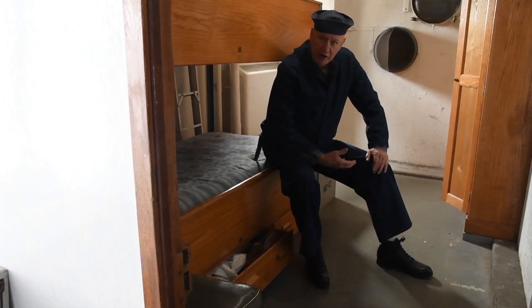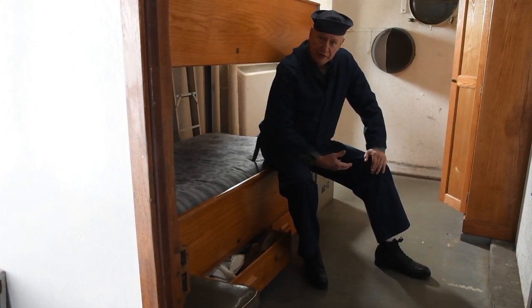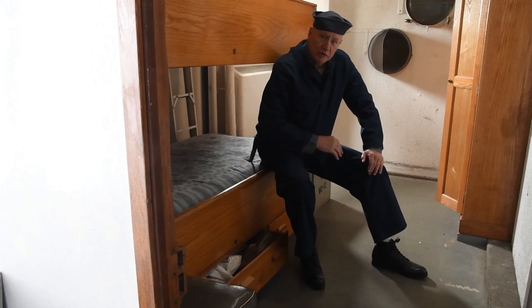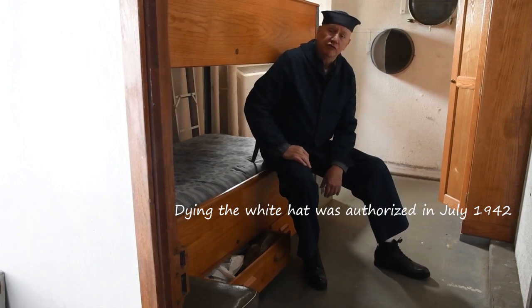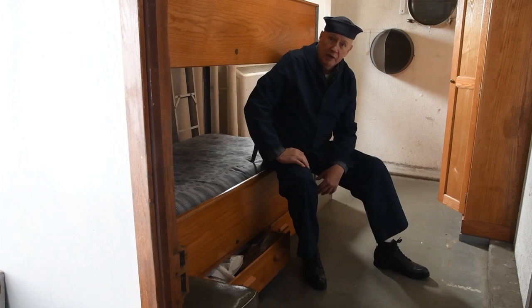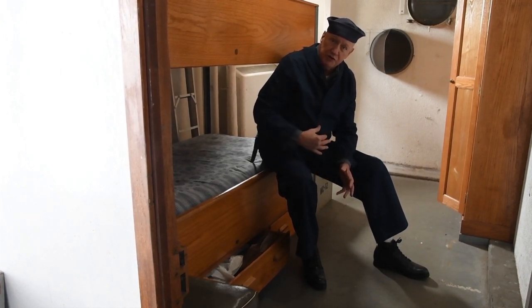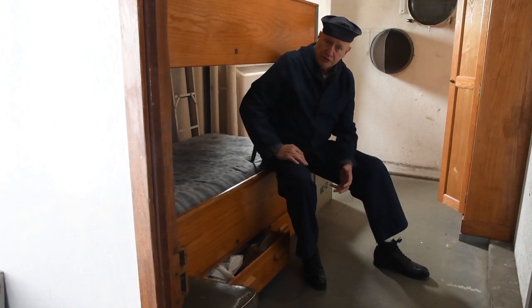The white hat worn with the dungaree working uniform would quickly become soiled and unsightly — grease and oil from the engine room, sweat stains — looking pretty awful in a short period of time. So in 1943, the Navy authorized dyeing the white hat various colors. The most common was dark blue, such as the one I'm wearing, but other colors were used as well, particularly on aircraft carriers where the color of both the jersey and hat worn by personnel could designate their job on the flight deck.